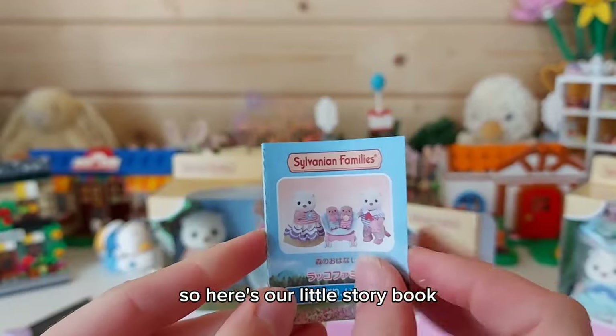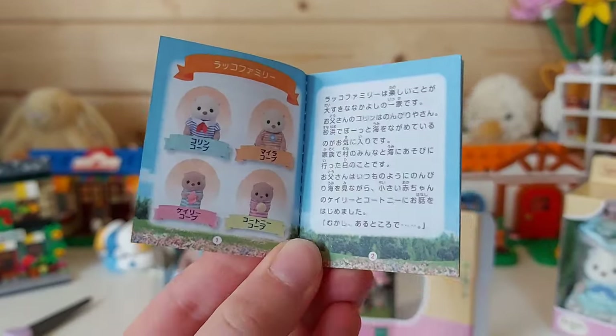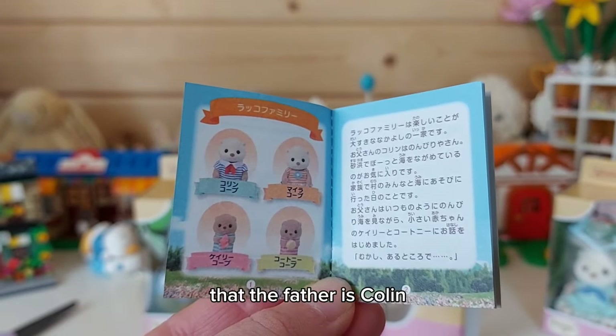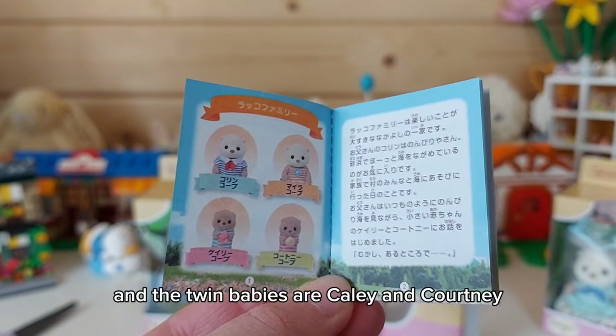So here's our little storybook, I'll see if I can find out what their names are. It says on the Sylvanian Fandom page that the father is Colin, the mother is Myra, and the twin babies are Kaylee and Courtney.